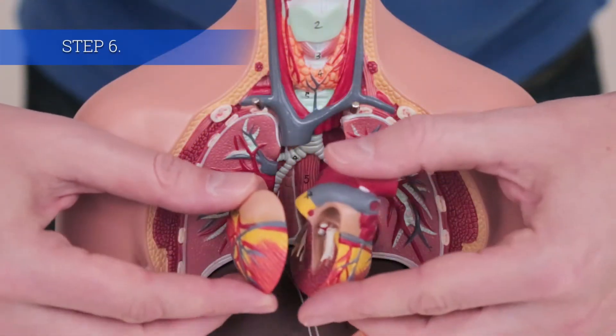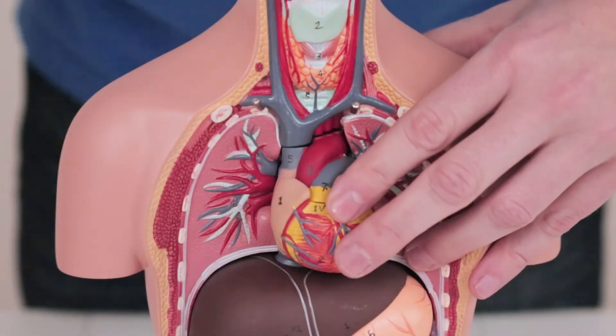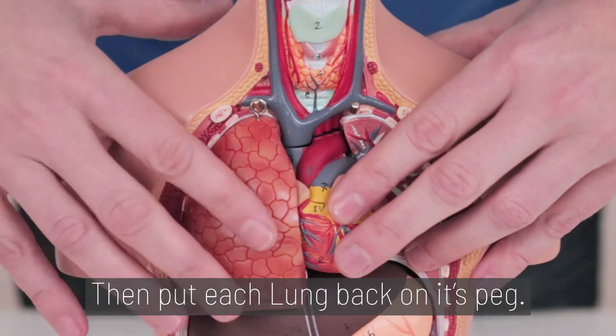Step 6. Snap the heart back together and insert it back to the center. Then put each lung back on its peg.